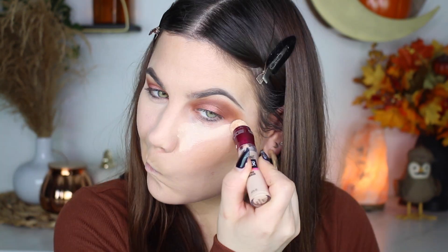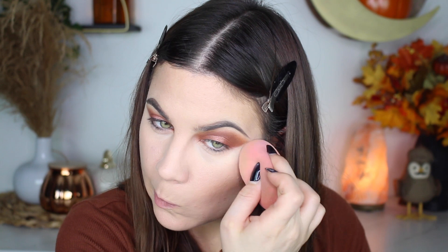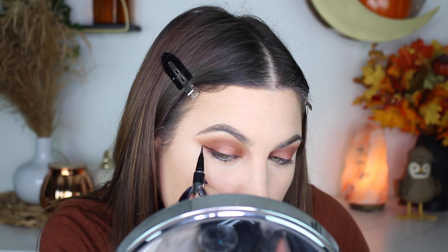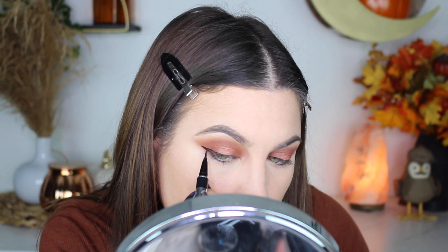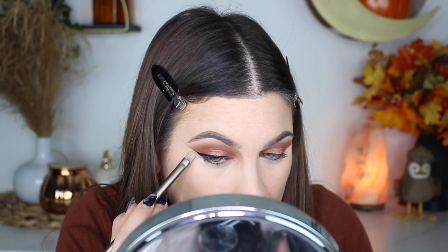Here I am again with the concealer — doing my regular concealer routine, cleaning up my eyeshadow edge and covering my under-eye circles. I used the Maybelline Fit Me loose powder today — I hate that powder so much. I know a lot of people like it but for me it's horrible. I decided to do eyeliner — I've been on a little eyeliner kick recently — so I used the Physician's Formula Two-in-One Eye Booster eyeliner, and of course I always clean up my edge after.